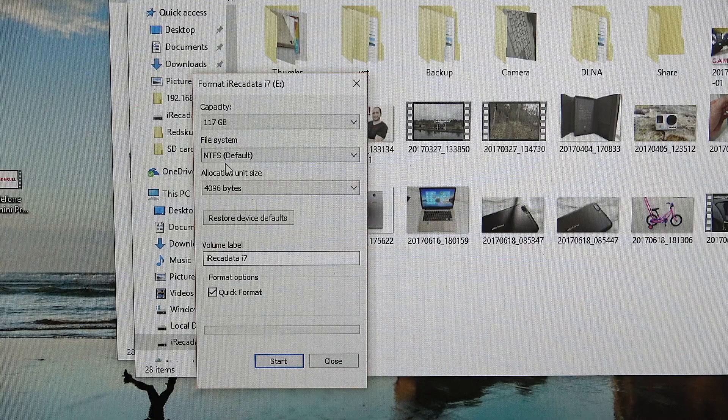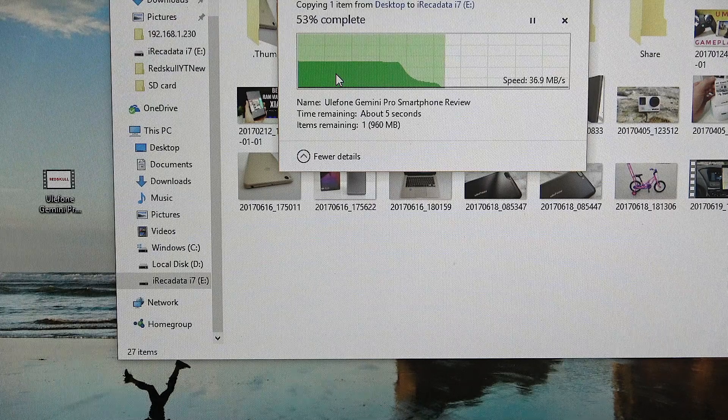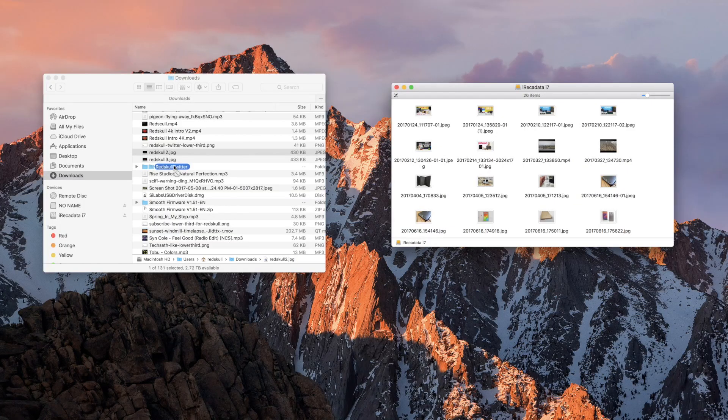There is one thing worth mentioning: if you're planning to use the Wi-Fi capabilities, the drive has to be in NTFS format. That means you can use it on Windows for reading and writing, but if you have a Mac you can only read what's on the hard drive — you don't have access to actually write to it. If you format it in exFAT, which works for both Windows and Mac, the Wi-Fi capabilities won't work anymore, so even though you can connect to its Wi-Fi network you cannot access the hard drive over Wi-Fi.